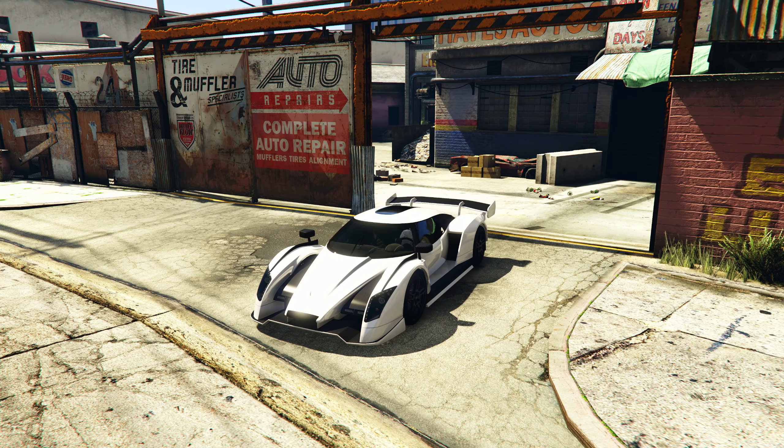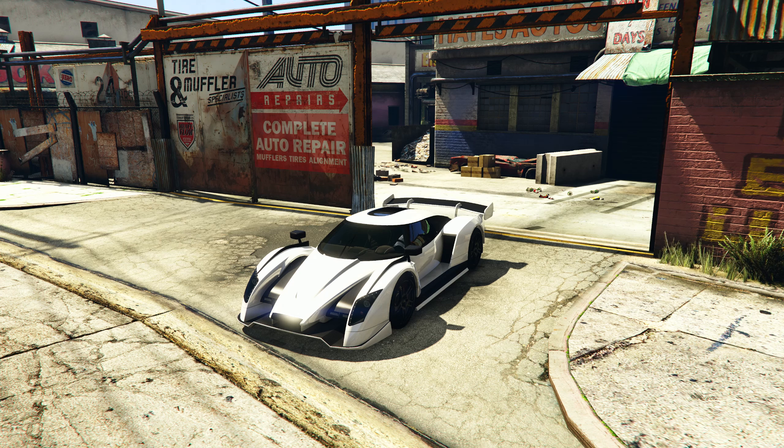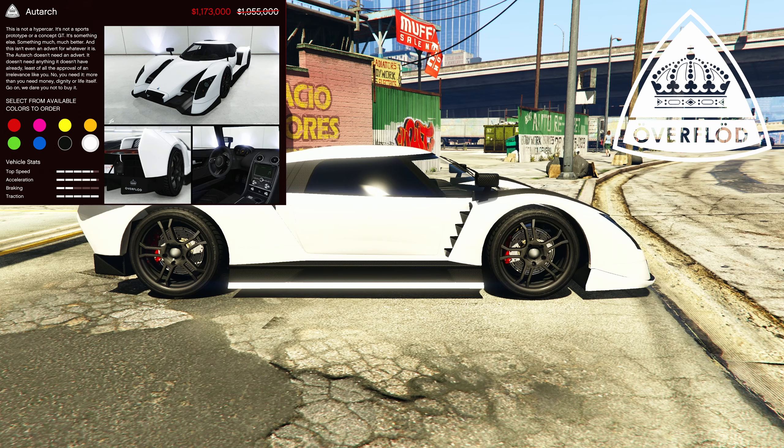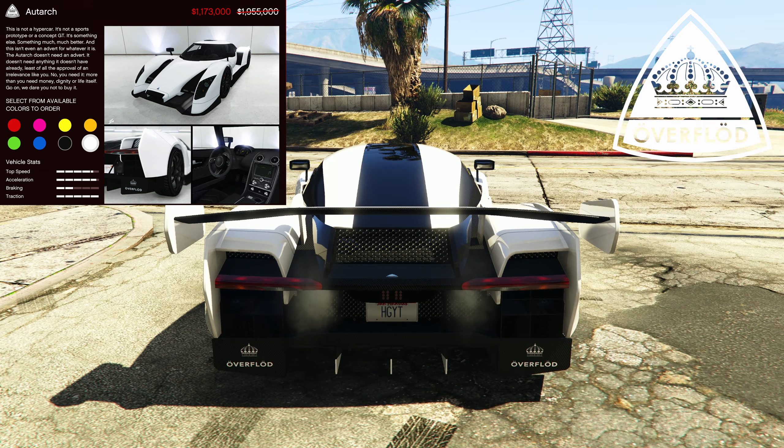Hello everyone, so I am going to give my review on the Overflod Otark, which looks like a nice vehicle with a price of pretty much two million dollars.